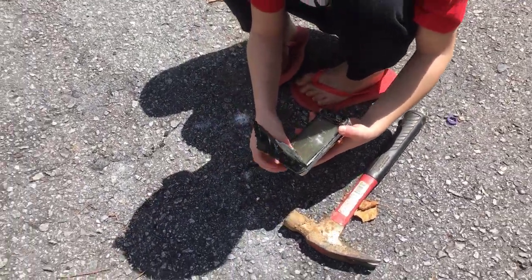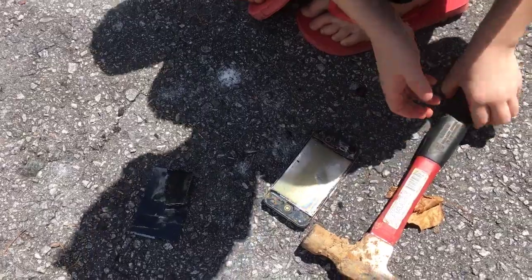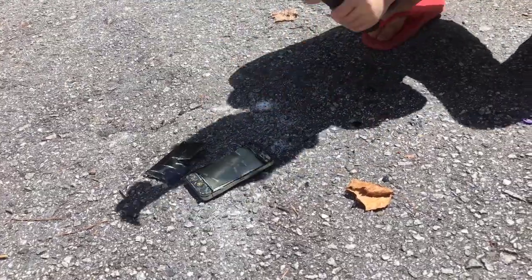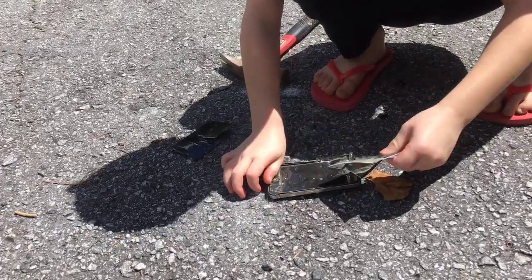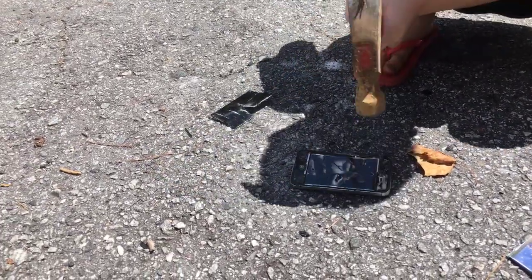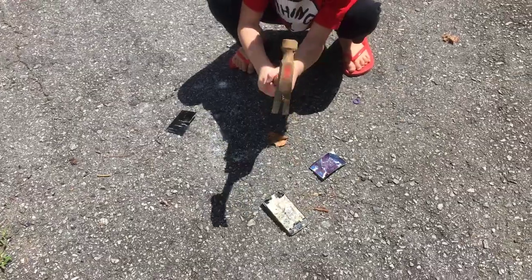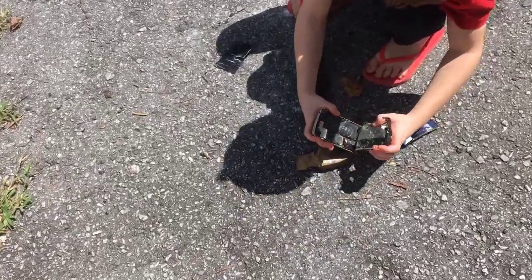Oh, that's just one piece of glass. I have to get through a whole other one. Come on. I think I can do this stuff.